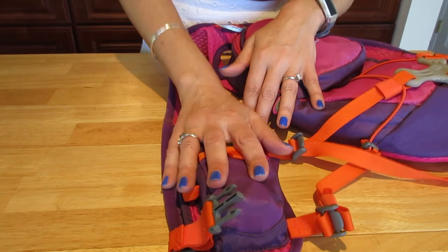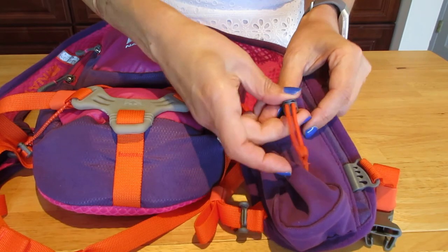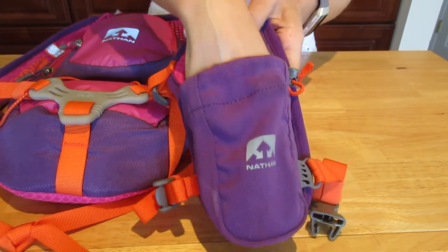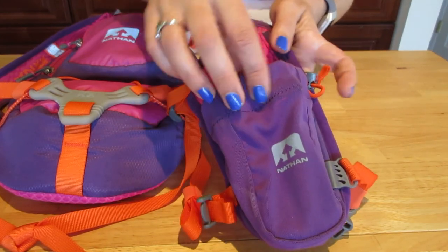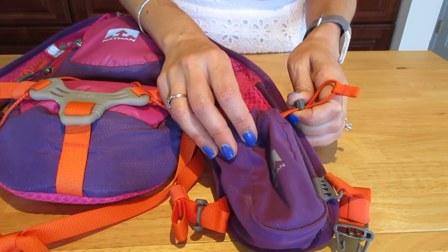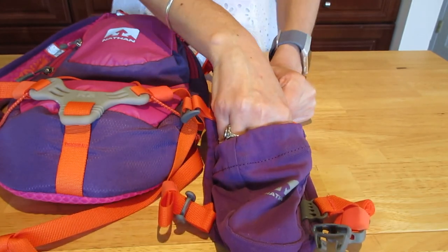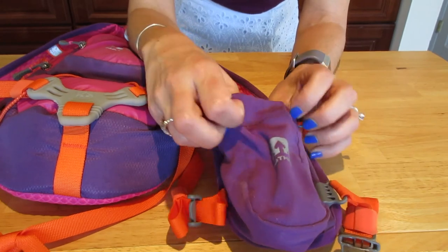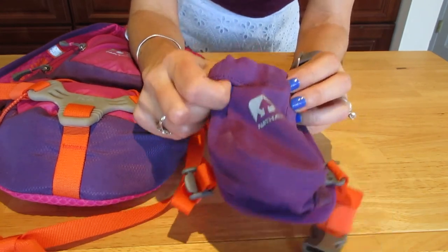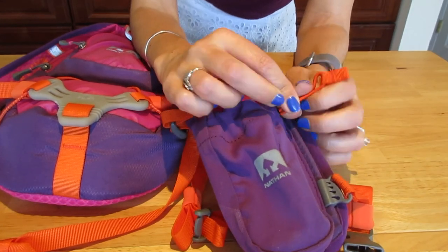On the right side there's a zipper, and on the left side there's an open pocket without a zipper. You can actually put a bottle there — it's pretty big. I usually put my phone there because it goes in and out very easily. When I think I'll need Gatorade that's where I put it, or sometimes I bring a spray bottle of very cold water — frozen for a few minutes — that I spray on my body when the heat is extreme.